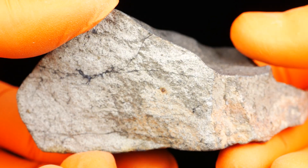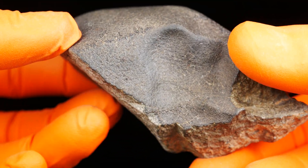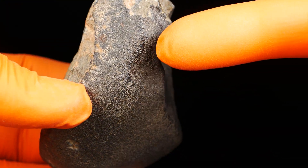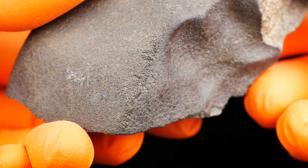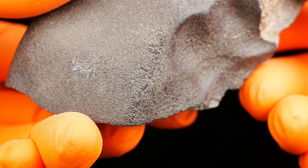I'm really excited to have slices from this one because the crust is fresh — super fresh and nice. There are even some flow lines on the edges here — very, very nice.